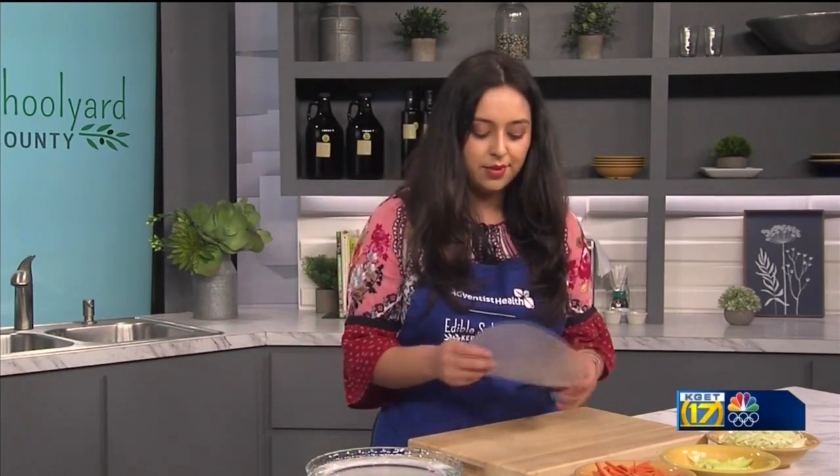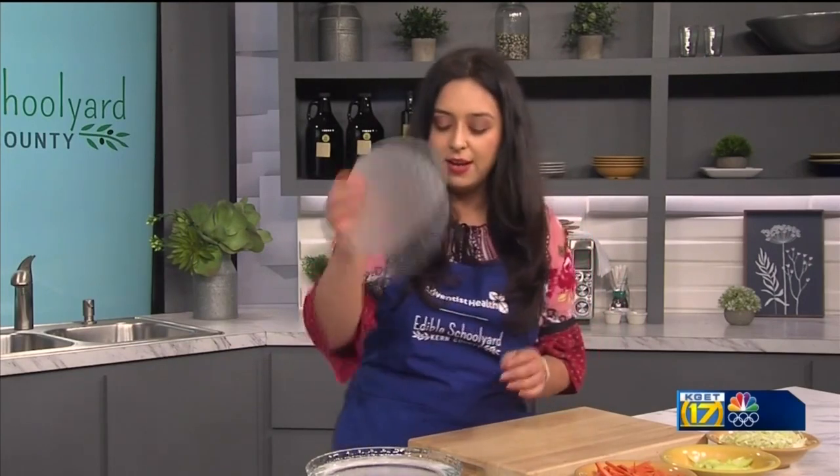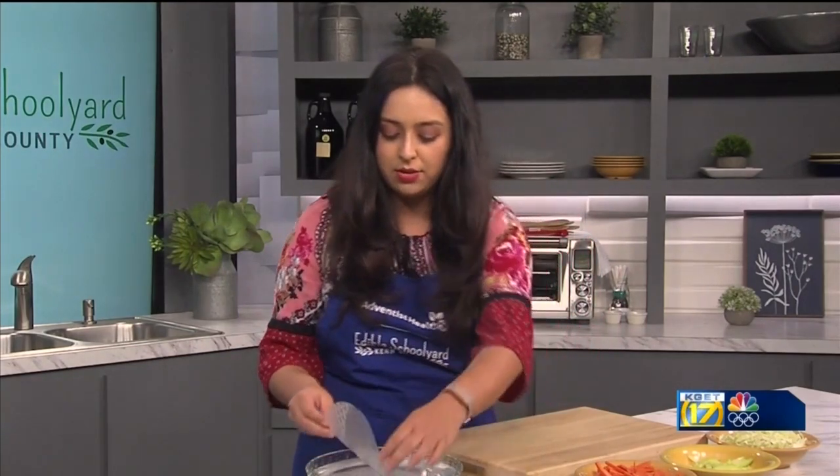We're talking about a spring roll today. This would be an excellent snack to have that's healthy and filling and nutritious. So let's start on our ingredients. Our first thing is going to be our rice paper — it's available everywhere now at your grocery stores. We're gonna have our rice paper soak in some warm water.